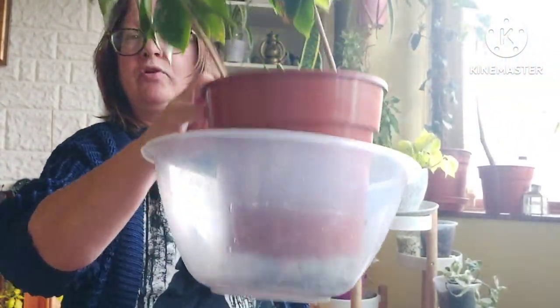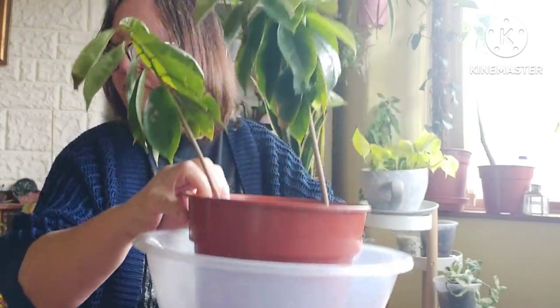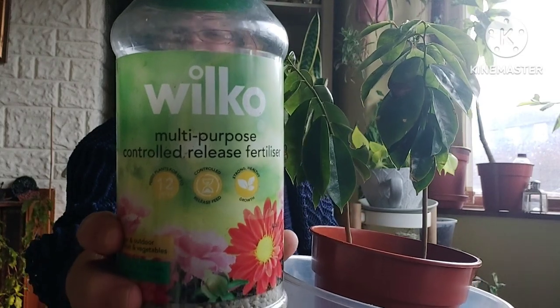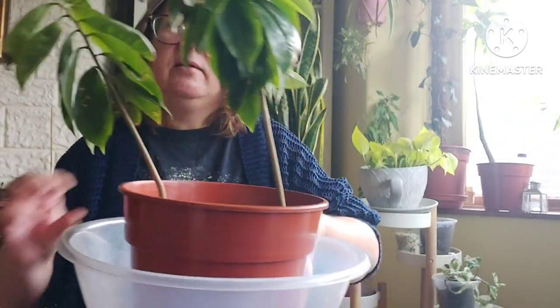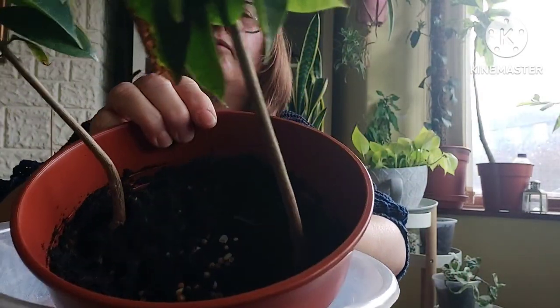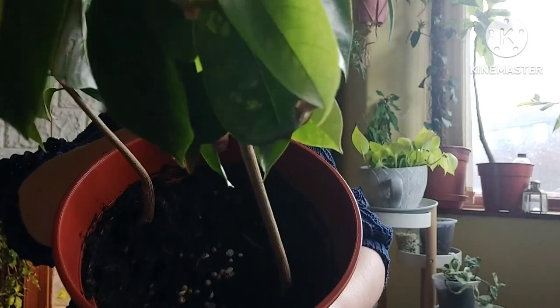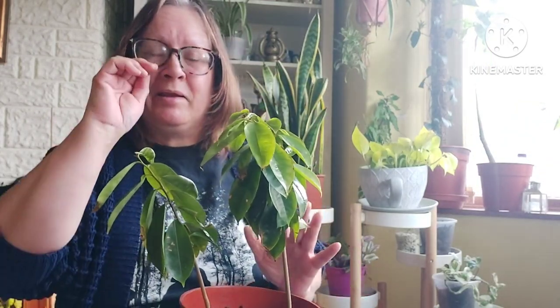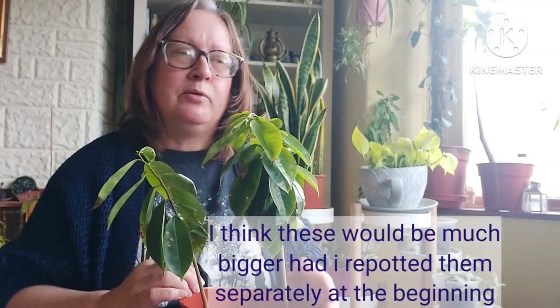I've added some big bowls to collect the water and I've watered them in, plus I've added some Wilco brand granular fertilizer — you can see the little granules on the top there. Hopefully these will have a bit of a growth spurt now. They haven't been doing too badly; I just think the pot size was limiting them and they hadn't had enough room to branch out.